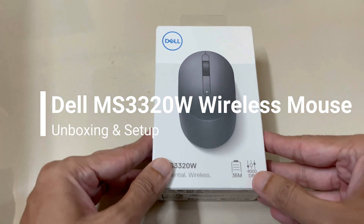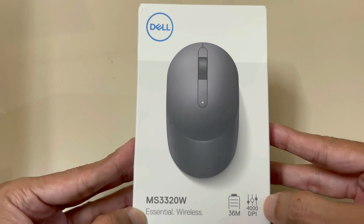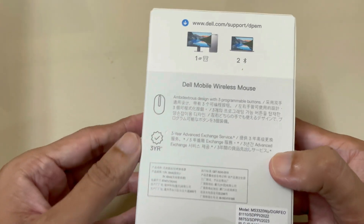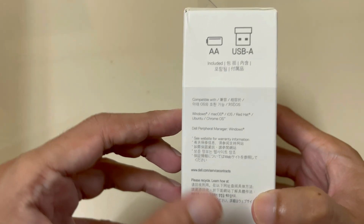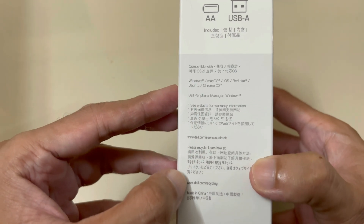In this video, I am going to unbox a wireless mouse by Dell. Its model is MS3320W. This mouse comes with a 3-year advanced exchange service and has a 4000 DPI. It can be connected through the USB dongle or adapter provided in the package, and if your PC or laptop has Bluetooth connectivity, you can also connect it using Bluetooth.